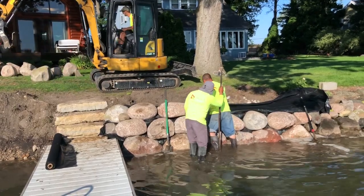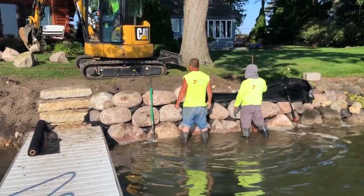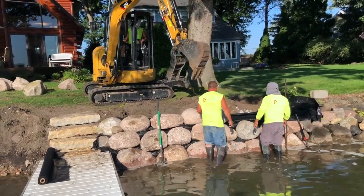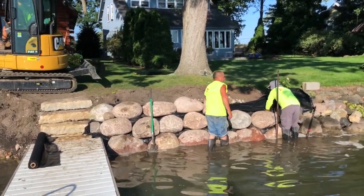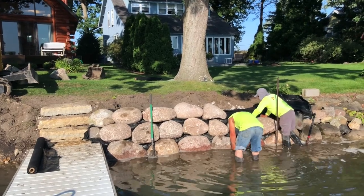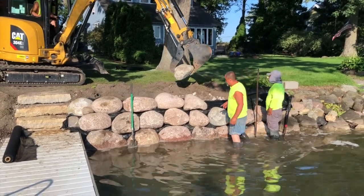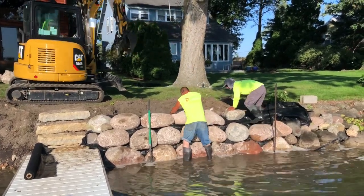Look at these guys turn every rock and situate it right where it's supposed to be. It was amazing for me to watch this - the experience they had and what they're doing. Each rock, these big old boulders, if it wasn't quite right they'd adjust it. Just unbelievable craftsmanship that I saw out of these guys. And the excavator operator just put them right where they're supposed to be, just like he was picking it up with his fingers. It was amazing to watch.